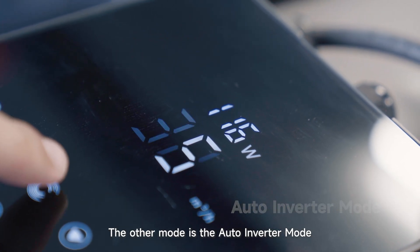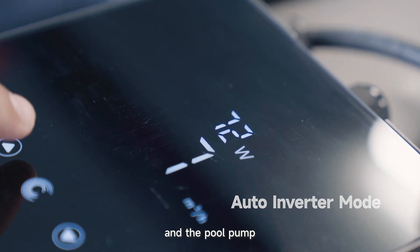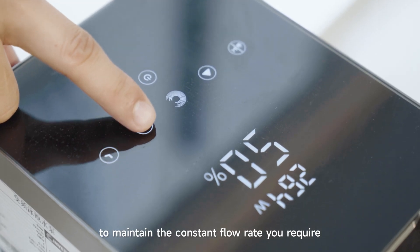The other mode is the auto inverter mode. In this mode, just preset the flow rates and the pool pump will automatically adjust its running capacity to maintain the constant flow rates you require.